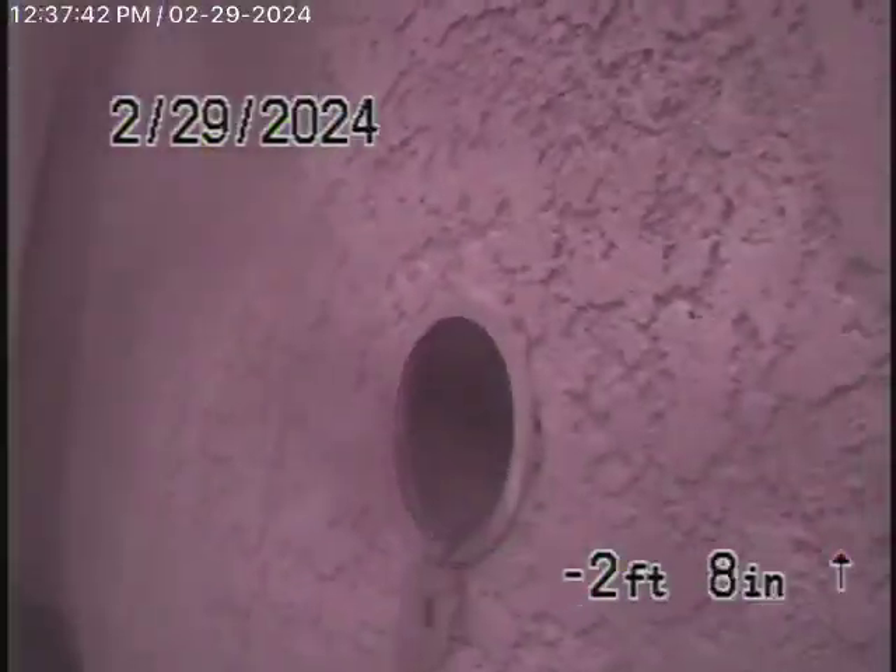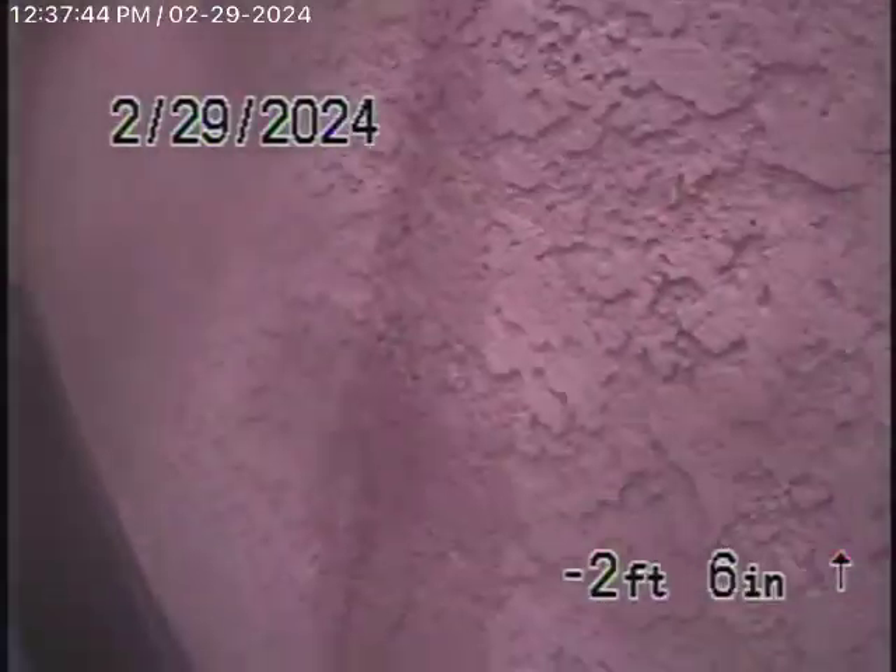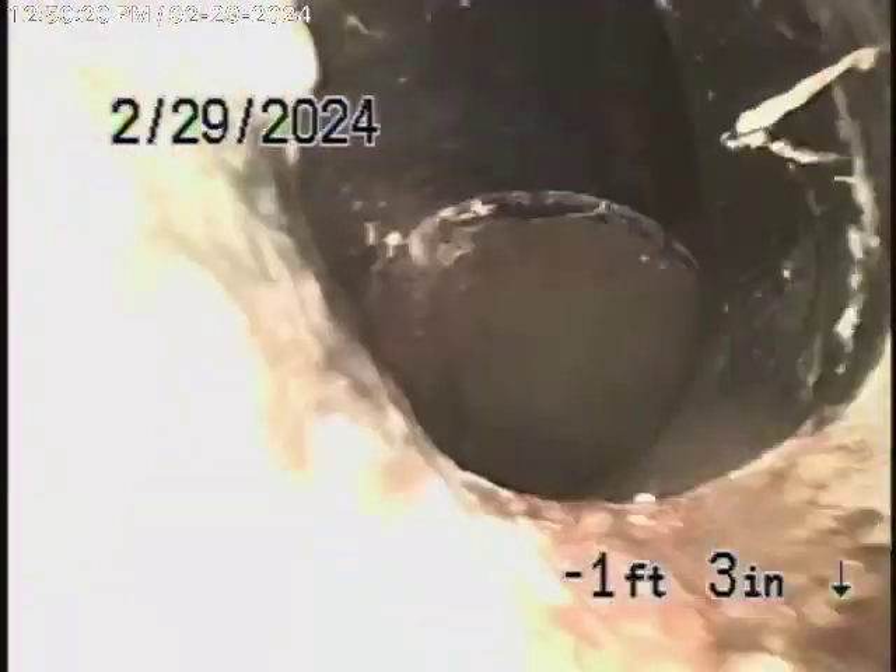Here we are on this big 3-inch cleanout. We're running the camera from this 2-inch cleanout on the left-hand side of the house next to the air conditioning unit, and we're all the way out to the city connection in the street — there's the city sewer flowing by. We're over 100 feet out, about 120 or 140 feet. There's the city sewer right over there and we're going to bring the camera back.